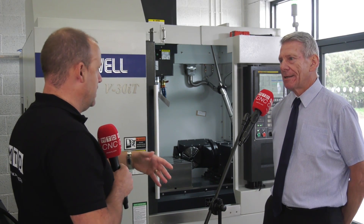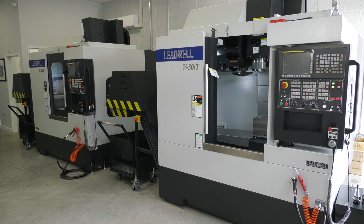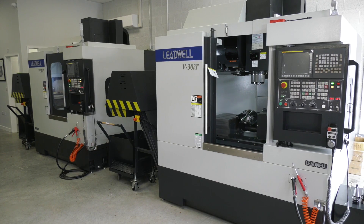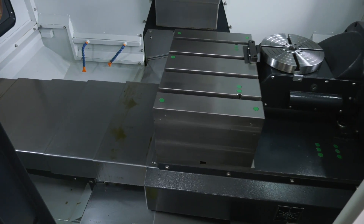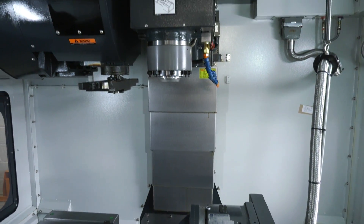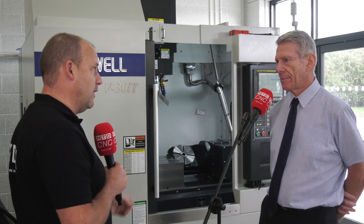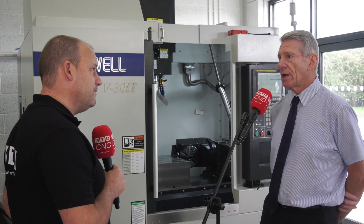Just a couple of words on White House Machine Tools — this is a satellite company of WH Lee. There's a good synergy between those two businesses: the market here is general job shops, but White House obviously offers more sophisticated technology, which means some of the knowledge base can come across to help people with machines like this adopt new strategies. It's always a benefit to have somebody who's looking at things from a different angle.